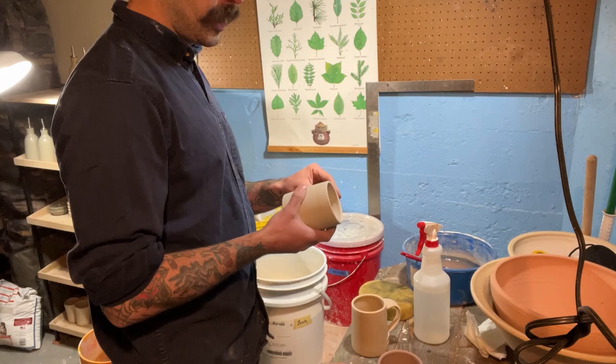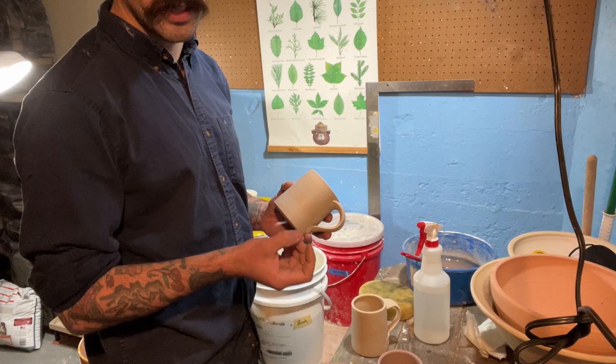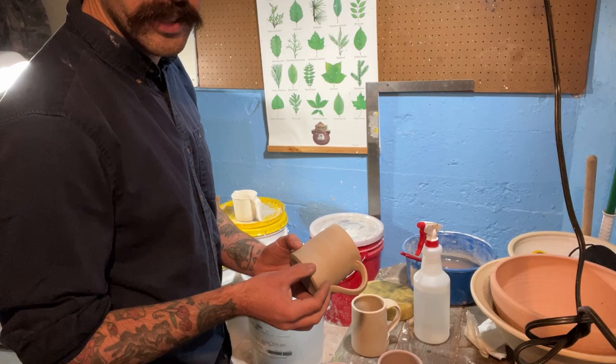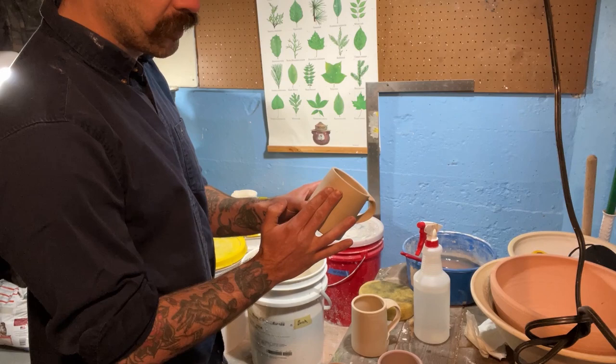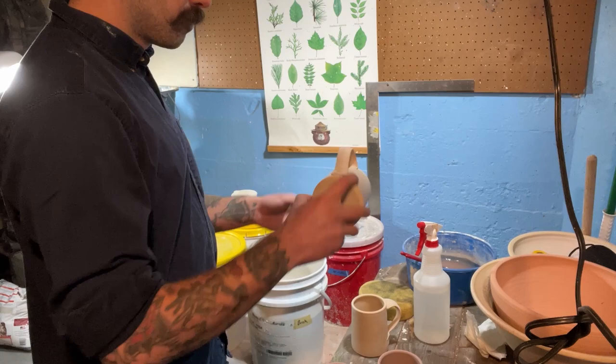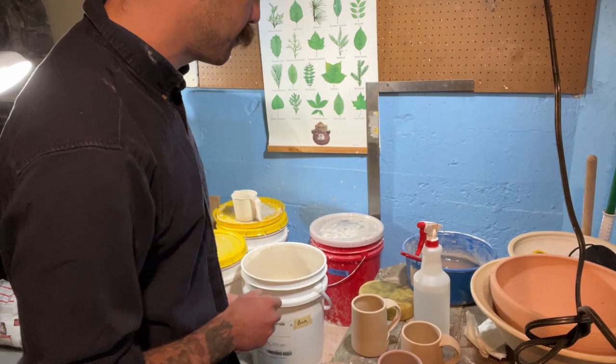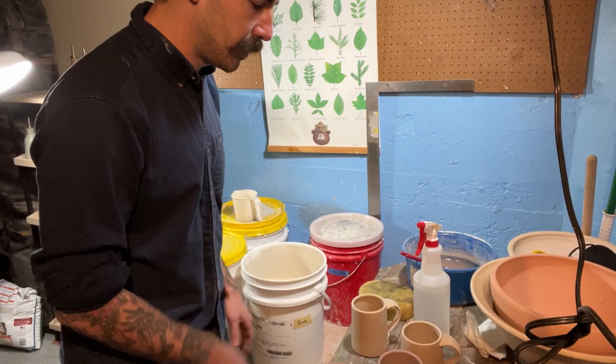I'm going to let these sit overnight because I really want to make sure that the glaze on the inside is fully dried and that the pot basically returns to a bone dry state. It's going to become so saturated with water after you pour that glaze on the inside — you can imagine the water trying to escape through the walls and the outside. So if you pour the inside and then go for a dip right after, the glaze is not going to absorb that well on the outside. You really want to pour the insides, let them sit overnight, and then dip the outsides.